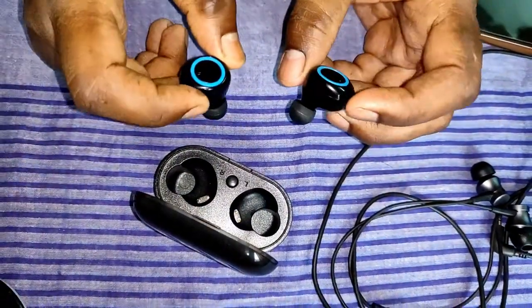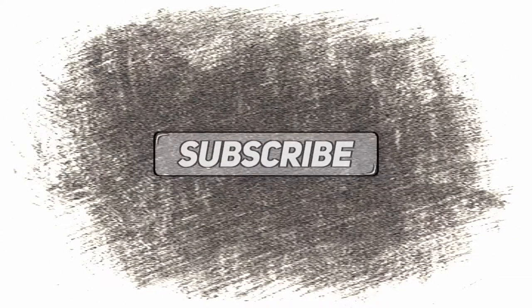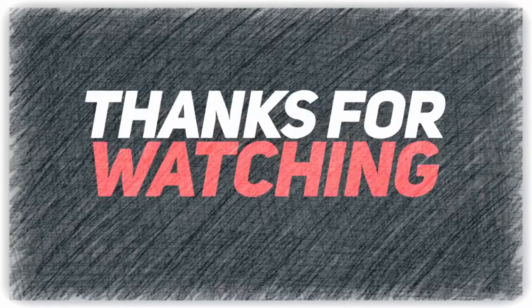So this was my review. I hope you found this video helpful. If you have any questions or doubts, please feel free to comment in the comment section and I will try my best to reply. Thanks for watching — please subscribe to my channel for more videos like this. Have a great day.